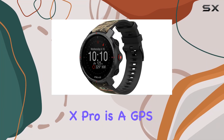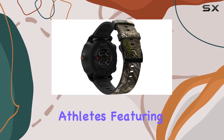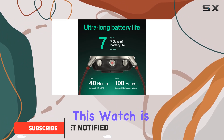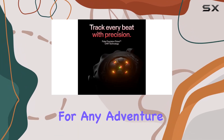The Polar Grid X Pro is a GPS multi-sport smartwatch designed for the toughest conditions and the most demanding athletes. Featuring military-grade durability and sapphire glass, this watch is built to withstand extreme environments and harsh impacts, making it the perfect companion for any adventure.